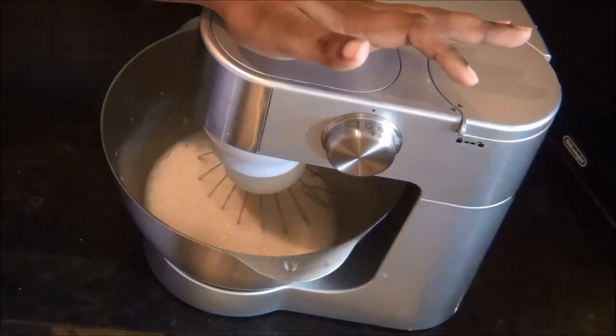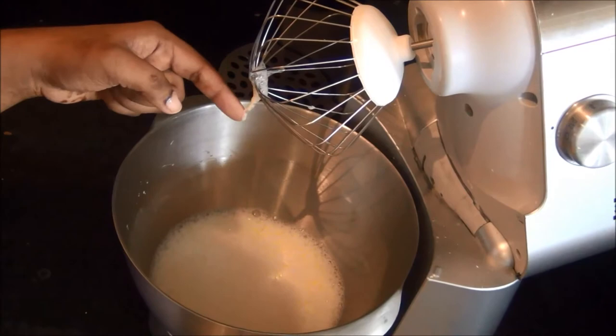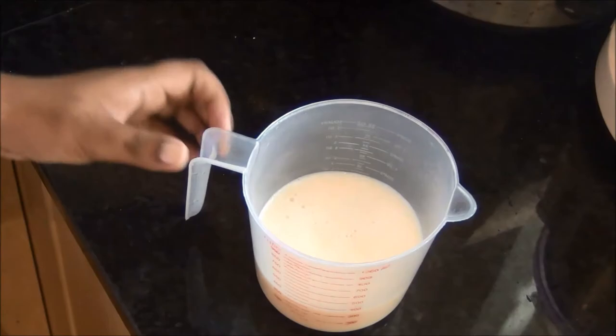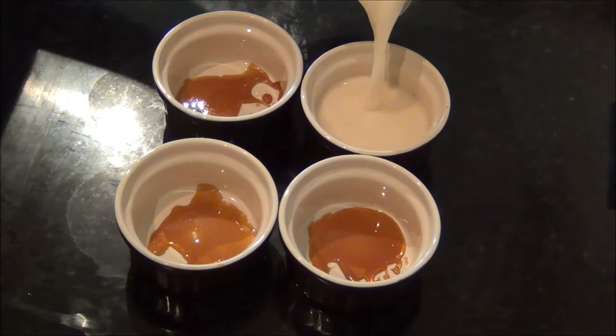The egg mixture is now ready. The full cream milk powder gives extra flavor and thickness to the custard. You can see some white strands in the mixture — to smoothen the texture, run it through a sieve to get rid of all the egg white strands. Then pour the smooth, clean mixture into the already prepared caramel ramekins.